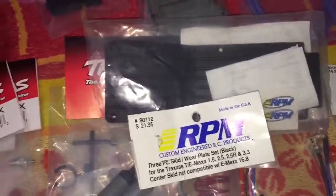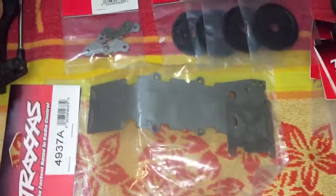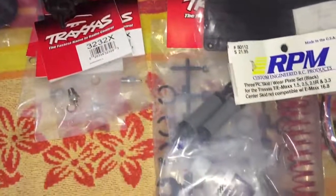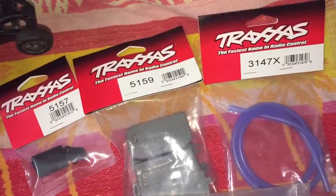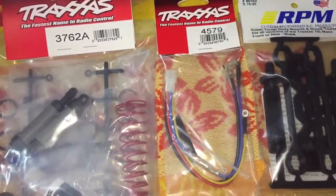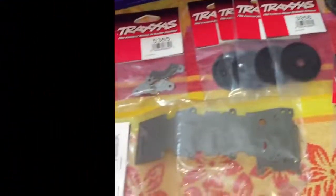I'm gonna go ahead and get this stuff replaced on the truck, get it fixed, and when it is, you guys will see it. As usual, guys — comment, like, subscribe, more videos to come. Breaking season is coming up soon, so you should see a lot more videos of AJ and I — and who knows who else — outside bashing around. Thanks!